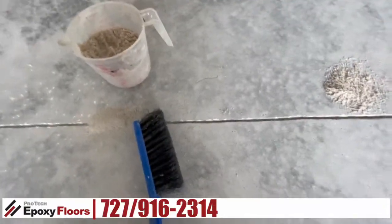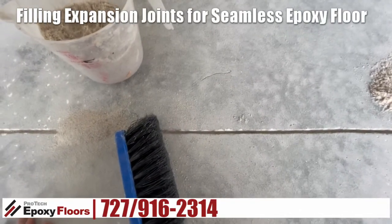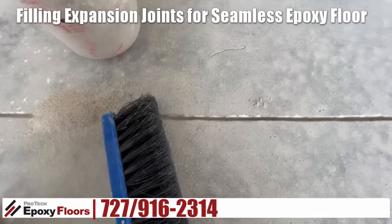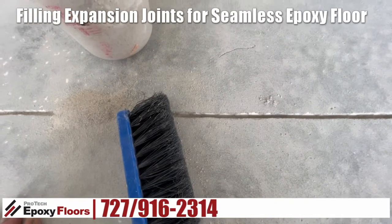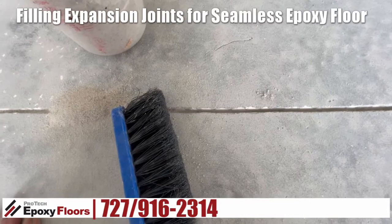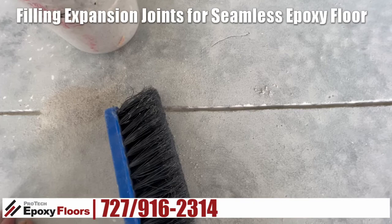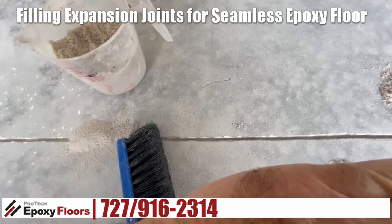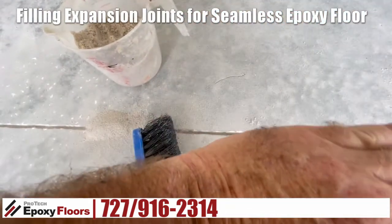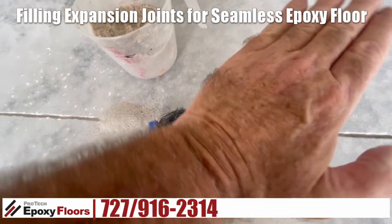I've had a few people ask me about whether it's okay to fill your expansion joints. When we say we're going to fill the expansion joints, we're really talking about making a bridge over the expansion joint. What we're going to do is put sand in the majority of the joint to fill the void. In reality, what you have is an epoxy compound that's just creating a bridge between the two slabs, but it's still going to flex.